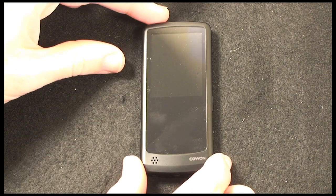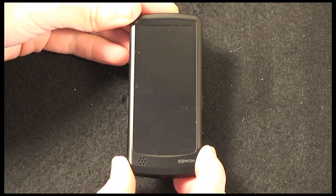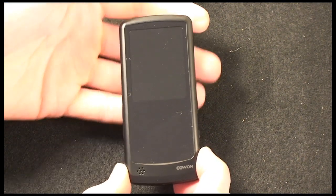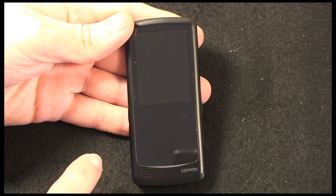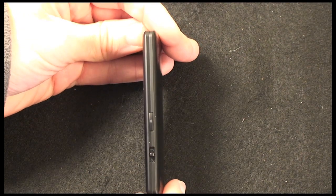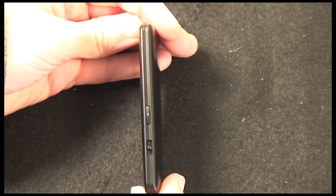I'm going to show you a close-up look of the i9 now. It's got some tiny dimensions, very comparable to the iPod Nano, but it feels a lot nicer in the hand. It measures just 95mm from top to bottom, 43mm from left to right, and the thickness is just under 9mm — 8.9mm thick.